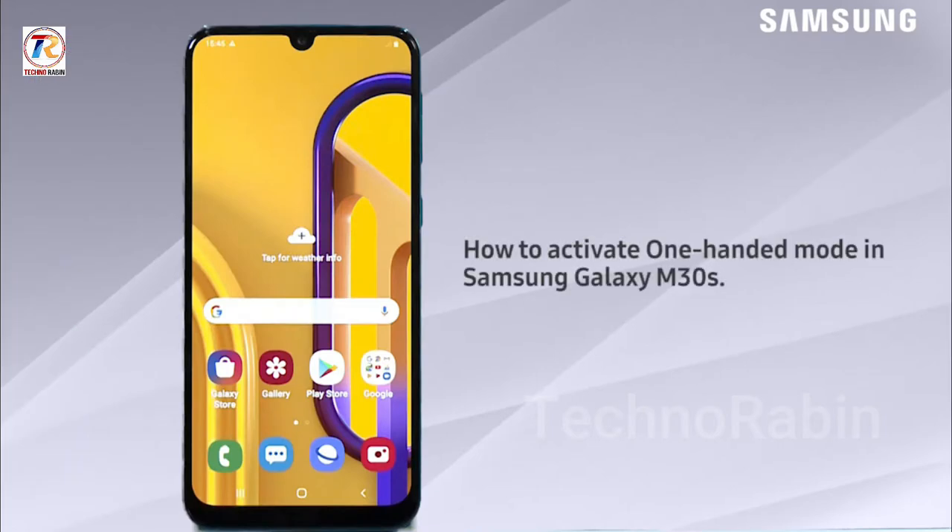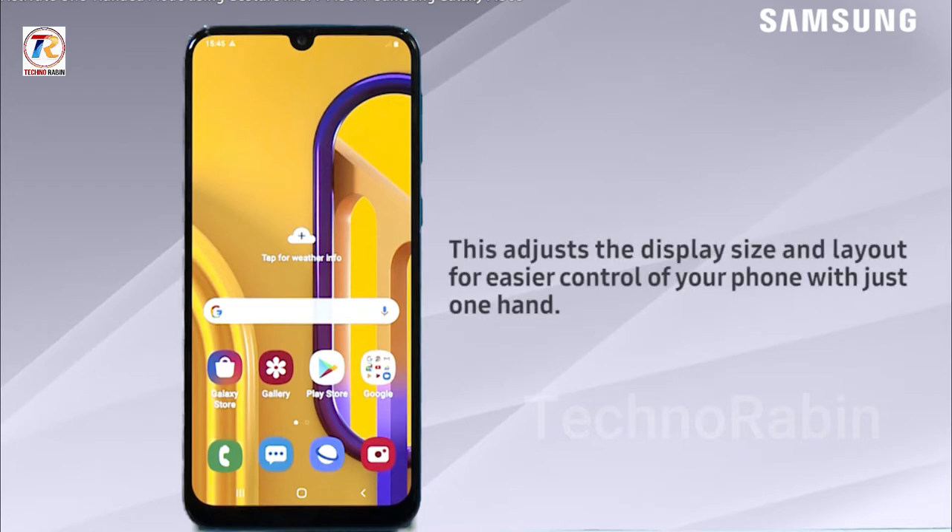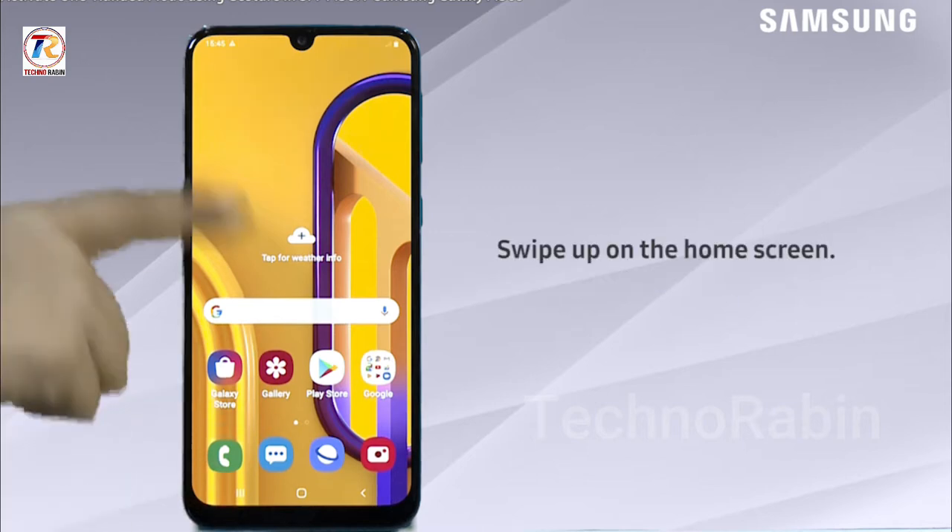Hello everyone. Through this video we will learn how to activate one-handed mode in Samsung Galaxy M30s. This adjusts the display size and layout for easy control of your phone with just one hand. For this, swipe up on the home screen.